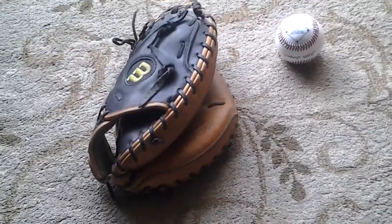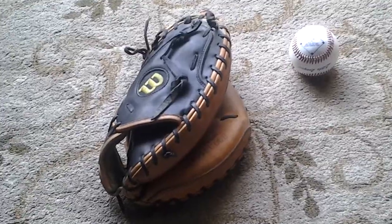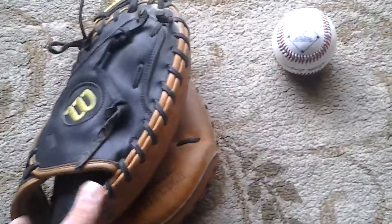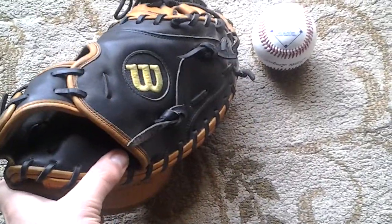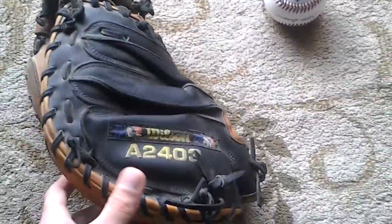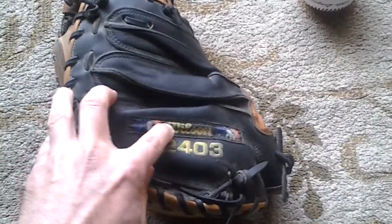So in my vlog today, since today is Sunday, I'm going to do something a little different. I'm going to talk about my Pudge A2000, or my Pudge model A2000. You'll notice that it says A2000-2403, so it's a special model.